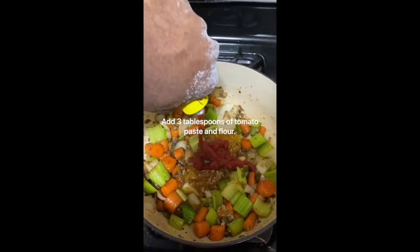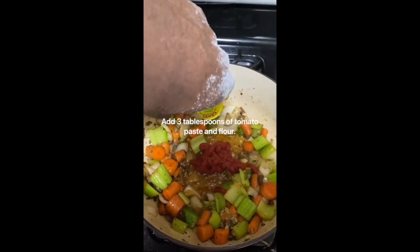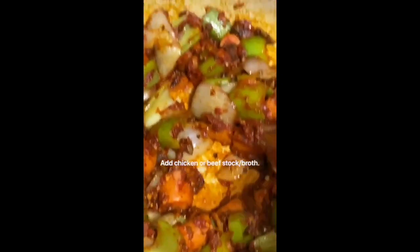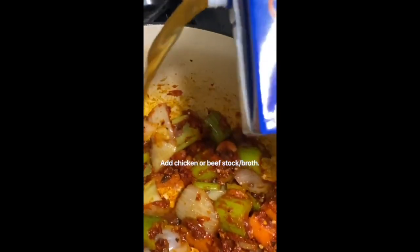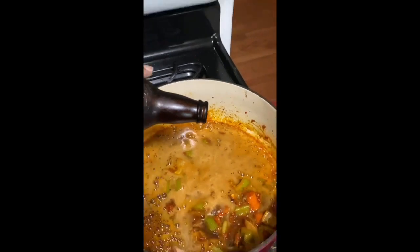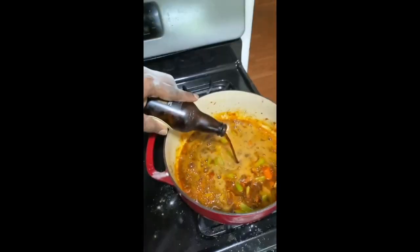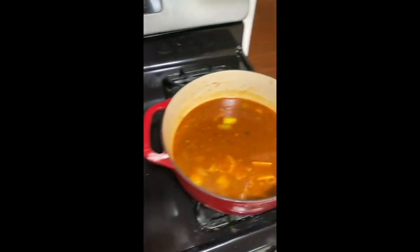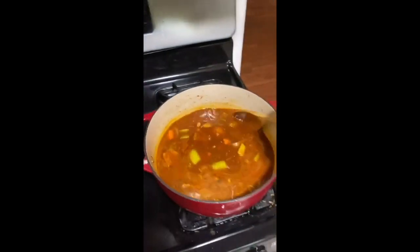Now we're adding three tablespoons of tomato paste as well as flour to thicken up our sauce. I'm going to add some chicken stock — just use the whole container or two and a half cups. Also a very small bottle of Guinness, just one out of a six pack. Got our seared beef ribs as well as our sauce.